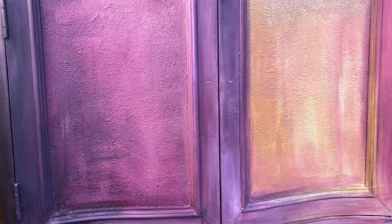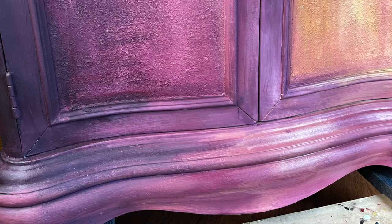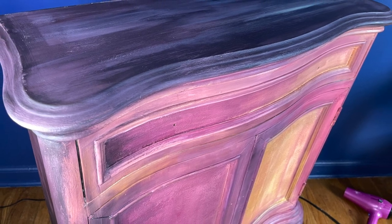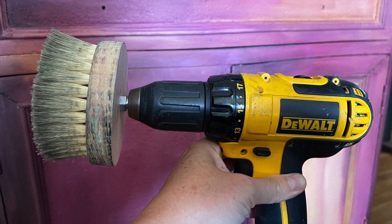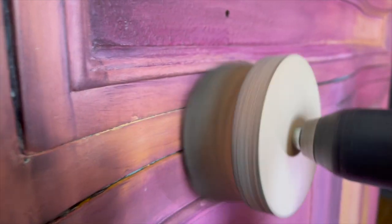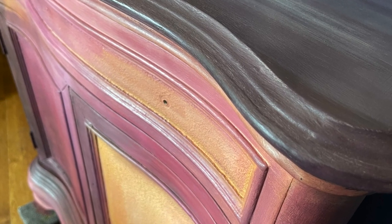I allow my wax to dry 24 hours before buffing, and then the piece will be finished. Sure, you can buff with just a rag, but I love my buffing brush attached to my drill — it buffs so quickly and effortlessly, and just look at the end result. I'm so pleased with how this piece turned out. We all need a little creative recharge every once in a while, don't you agree? Let's take a look at how this piece turned out, inspired by Debbie Beard.